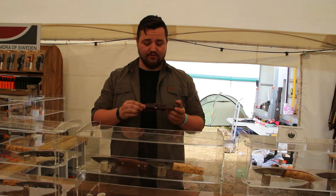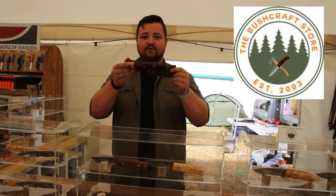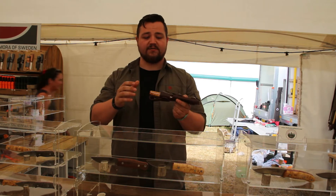Hi, my name is Doug. I'm here at the Bushcraft show and I'm working at the Bushcraft store. I'd just like to introduce one of our newer models from the TBS knife range.